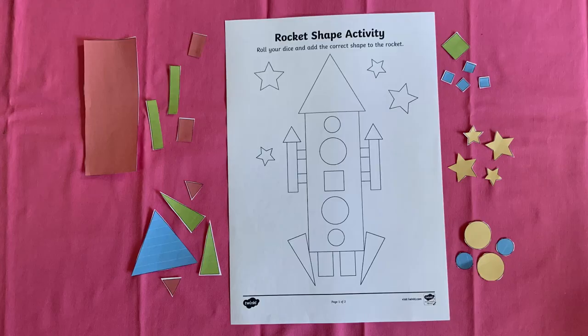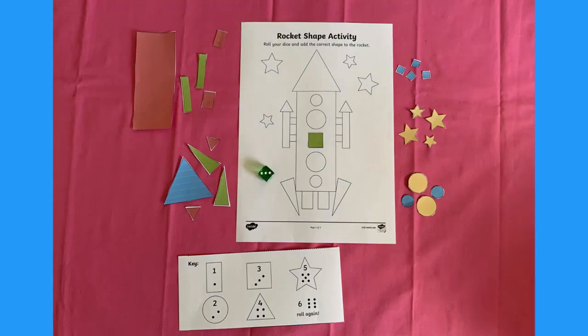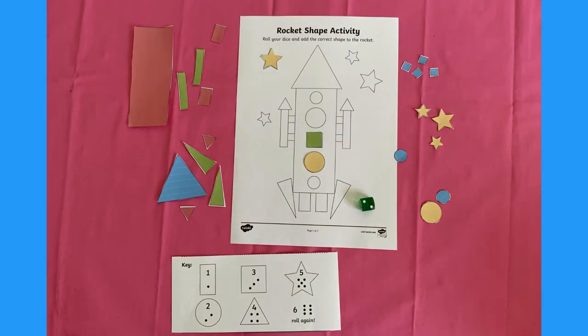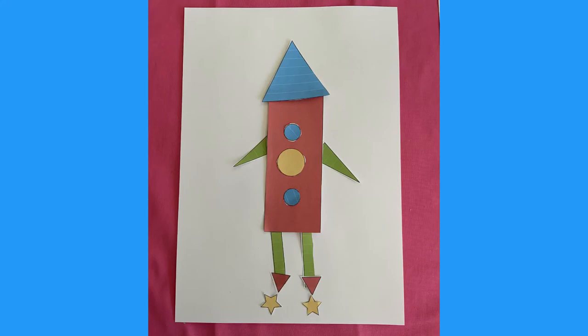Cut out all the shapes to play your game. Now sort the shapes into piles and get yourself the dice. Take turns to roll the dice and put the right shape on the picture depending on what number you have rolled. Your child could use the shapes to make their own rocket picture.